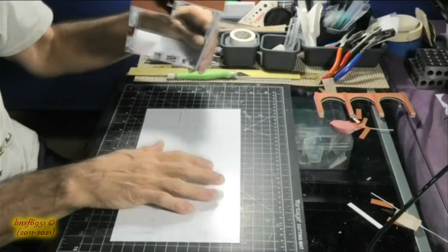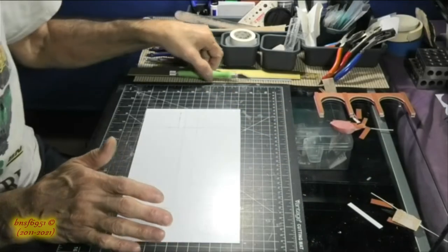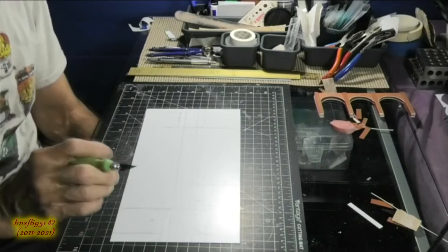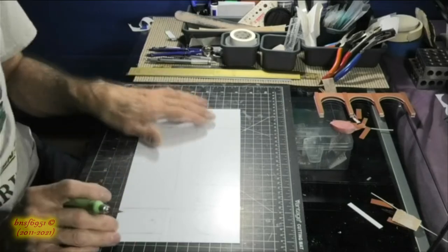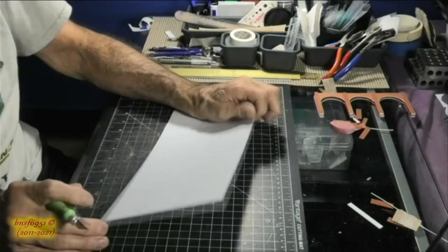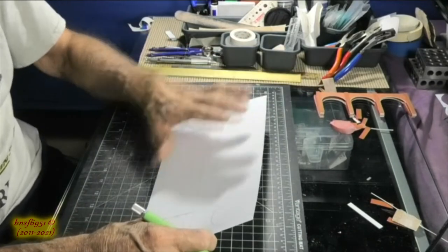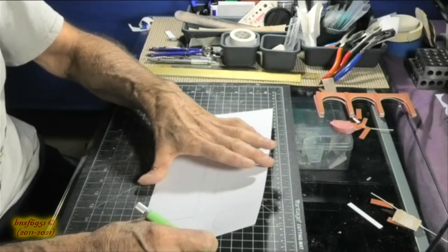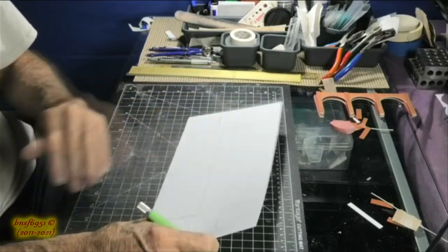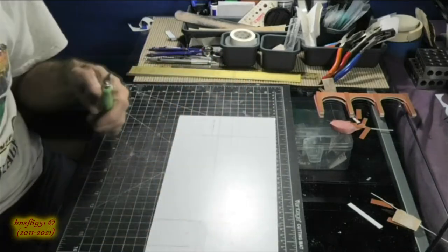I'm going to go ahead and cut this out using my Excel knife with a brand new blade. I'm not going to show the cutting process because it is tedious. This is a 6 by 12 inch piece of 30-thousandth styrene — I'm going a little heavier on the styrene compared to what I used on the front arches because this is a main wall and needs to be sturdy. I'll probably still reinforce it behind the walls somehow. We'll be back shortly.